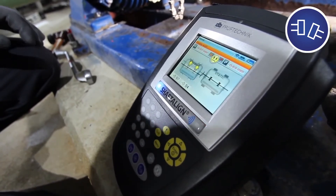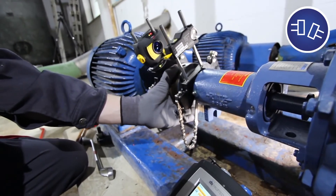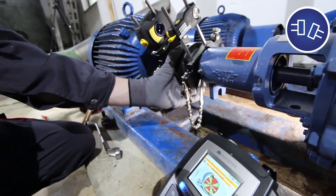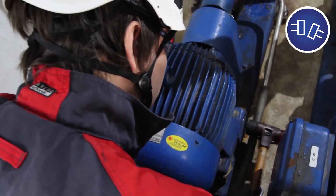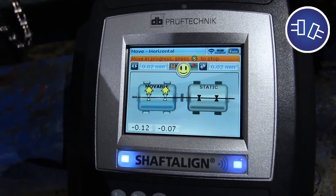Position your sensor at any 45-degree position on the shaft to start monitoring the machine corrections live on the ShaftAlign OS3 computer. While you are moving the machine into correct vertical and horizontal alignment, you can monitor the machine adjustments in real time until the happy smiley appears.